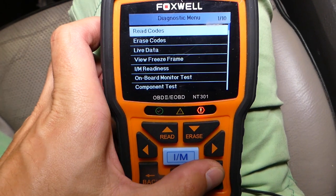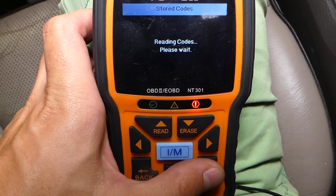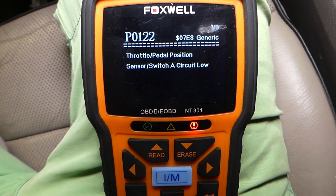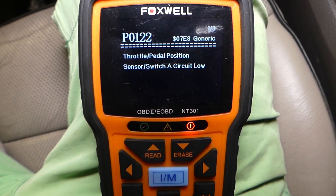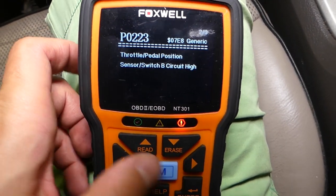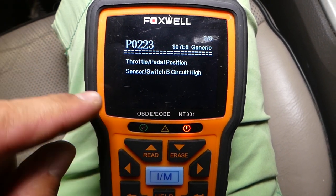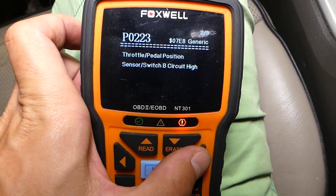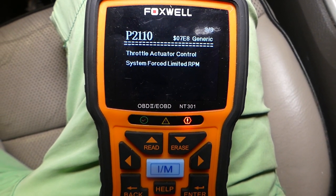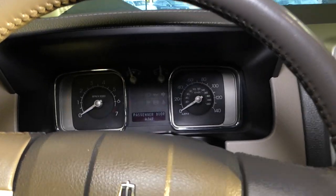Reading stored codes: the first code is P0122 — Throttle Pedal Position Sensor/Switch A. The second is P0223 — Throttle Pedal Position Sensor/Switch B. And the third is P2110 — Throttle Actuator Control System, Force Limited RPM. I'll go ahead and turn the ignition off and show you what causes these codes.